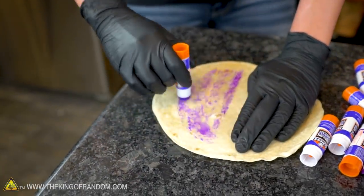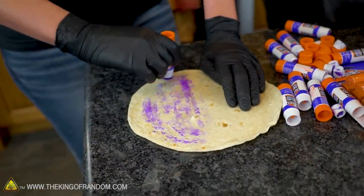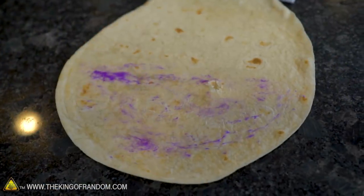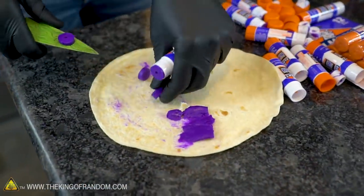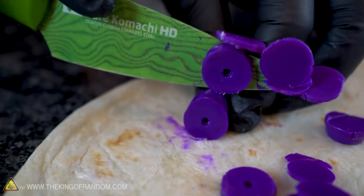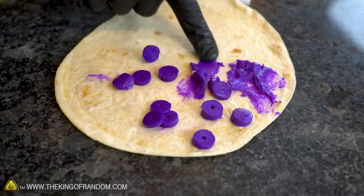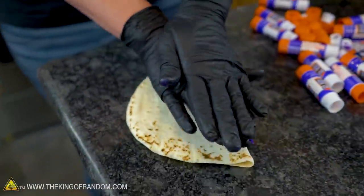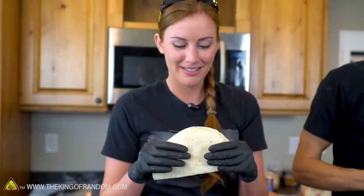We've seen what happens if we put a bunch of glue right on the pan. Now we're gonna see what happens when we put the glue in between tortillas - I guess I'm making a quesadilla. We're making a glue quesadilla! All of the glue that you spread onto the tortilla just goes clear. It works really great on tortillas. Cool, that's delicious. Let's cook it.